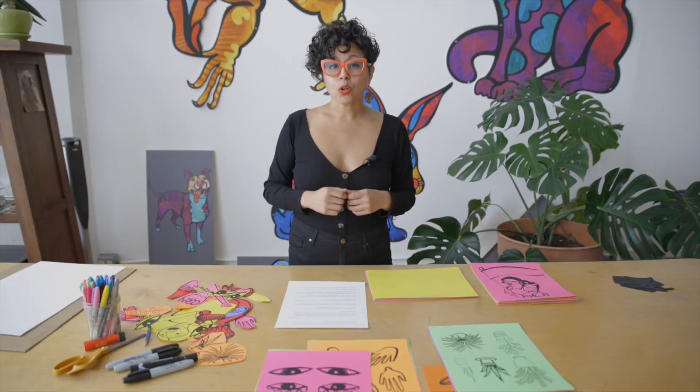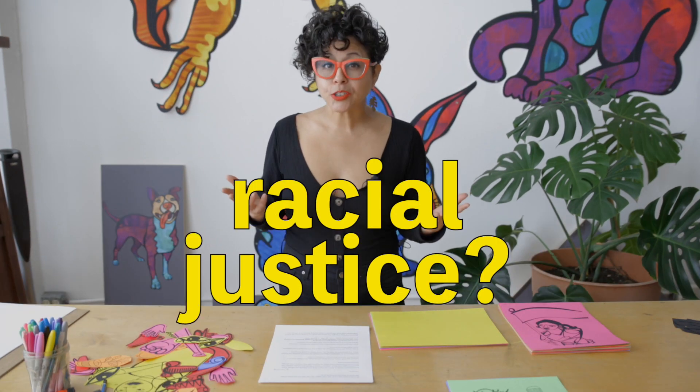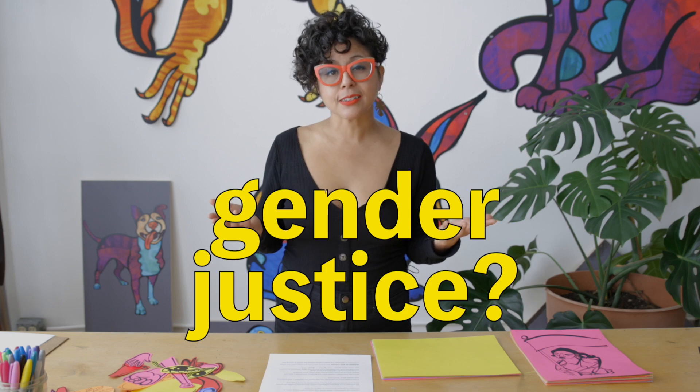A social justice poster is about communicating and showing your values. What do you care about? Freedom, racial justice, gender justice, the environment. I care about all of those things, and I love to make art that inspires people to act.